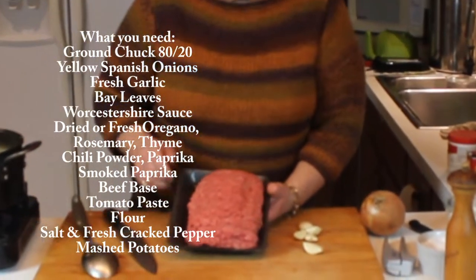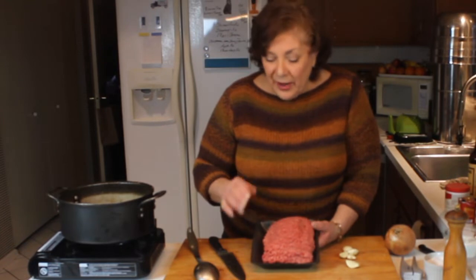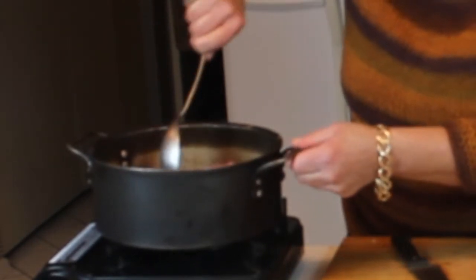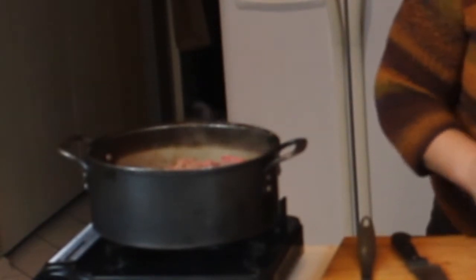I have some ground chuck. I personally like chuck — it has a lot of flavor. I like the 80/20 blend because I like a little more fat in it. I'm going to break this up a little bit and start browning it.